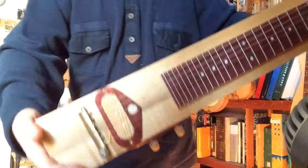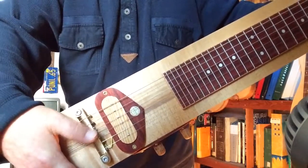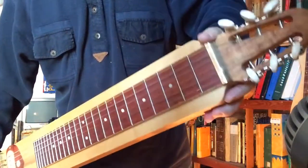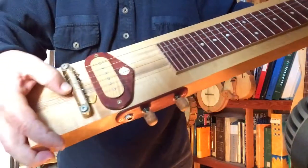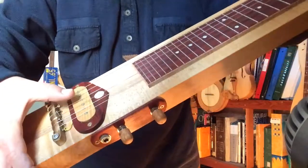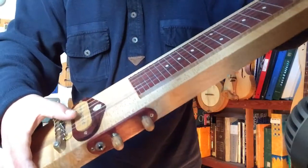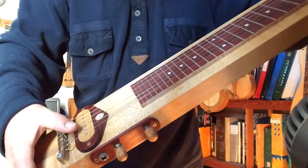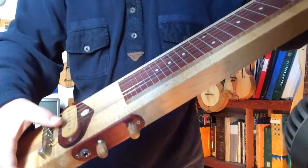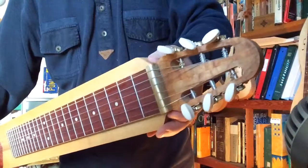I'll hold it up here. I have hacksawed the bridge and the nut out of a chunk of brass and then filed it down and drilled holes in it to hold the strings. I spun my own pickup — there's about 3,500 rounds of 22 gauge copper wire around six rare earth magnets. It's got a tone and volume control and plugs into an amplifier. There's the peghead.